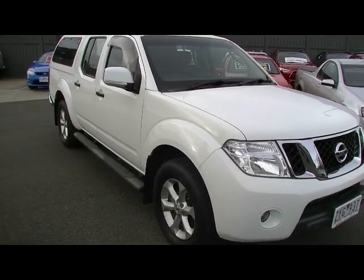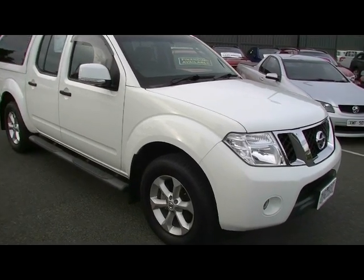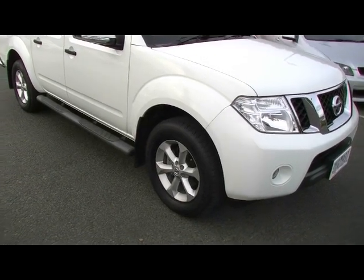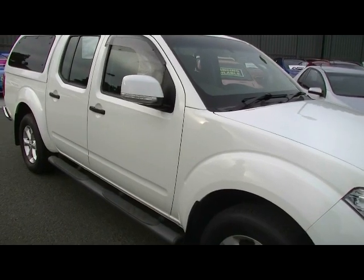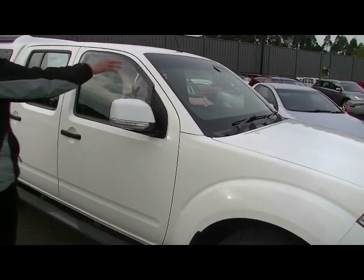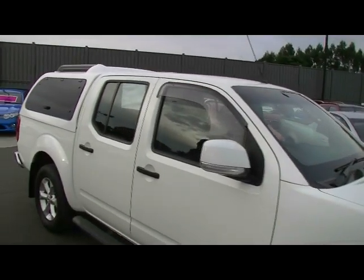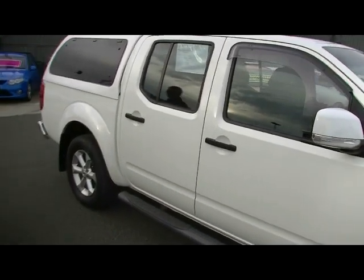As we come around to the driver's side, you'll notice it's fitted with really good quality tyres — Goodyear Wranglers — plenty of tread, factory alloy wheels. Side steps are standard on the ST ute. Our indicators are in our exterior mirrors. We do have weather shields on the car as well, so the previous owner spent a bit of extra money.